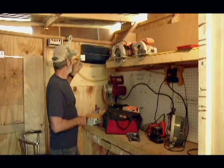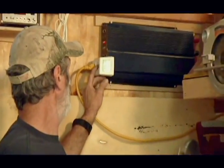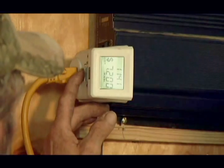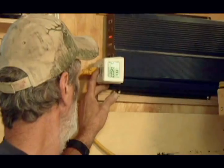Right now we're pulling 46 watts. The amount of money we're spending — a day, a week, a month, and a year — is $7.20 just to run that little fan for a year.